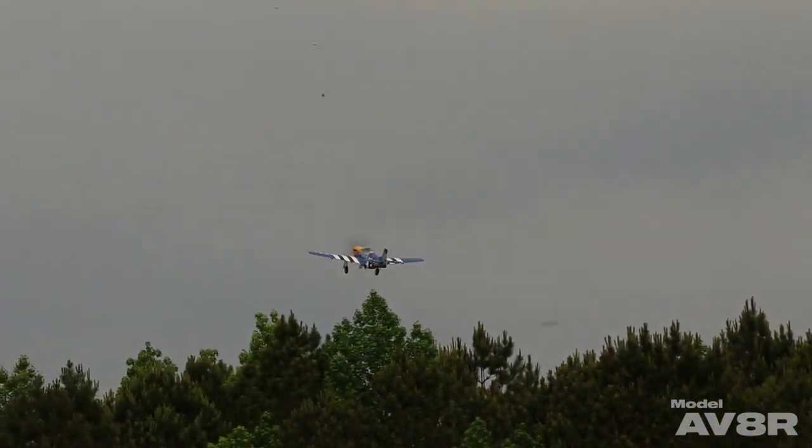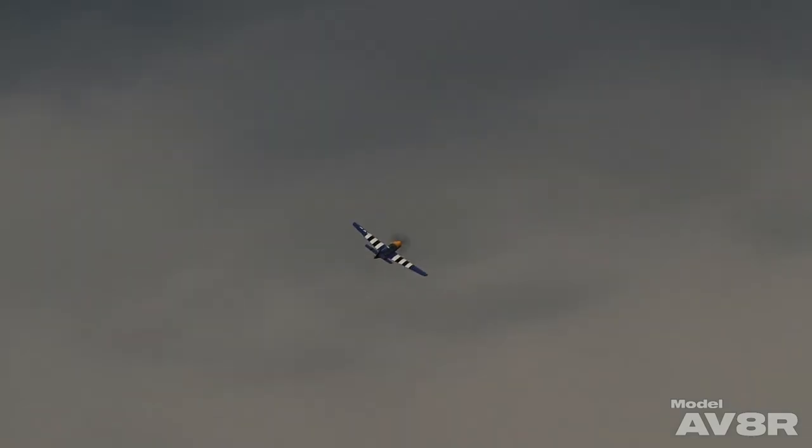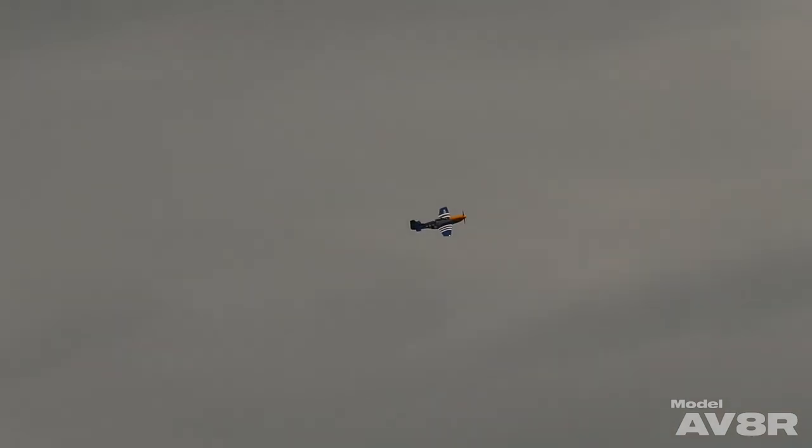This particular runway isn't the smoothest that we fly off of — there are a lot of bumps and undulations in it. The oleo struts on the E-Flite P-51 tend to handle that pretty well, I thought.